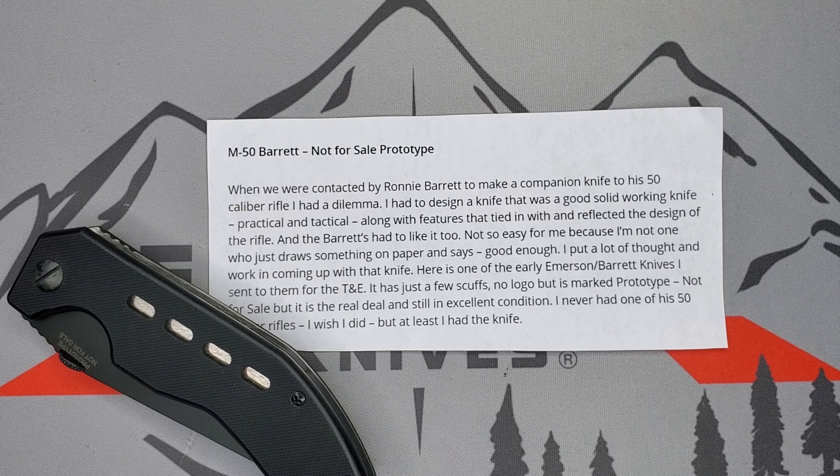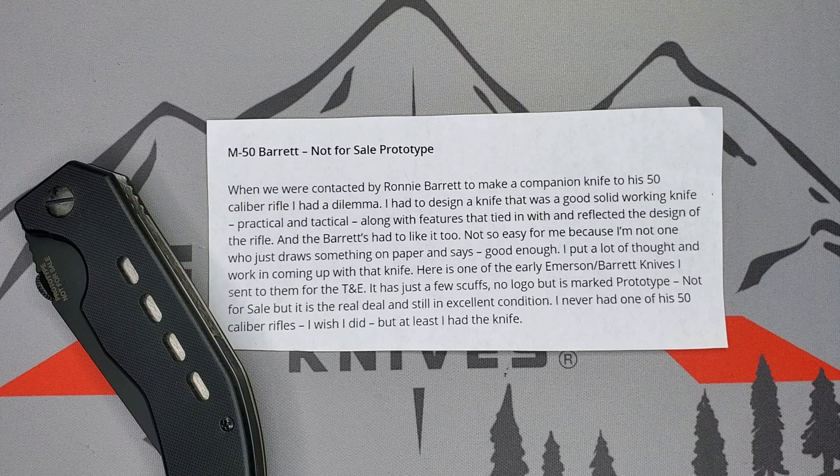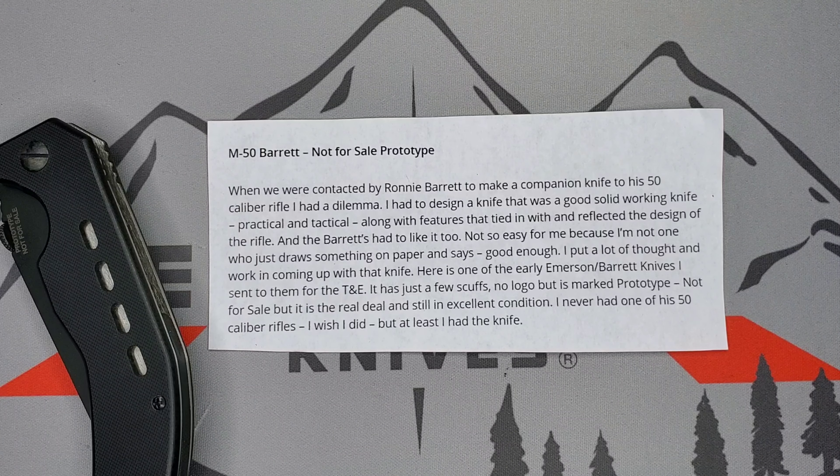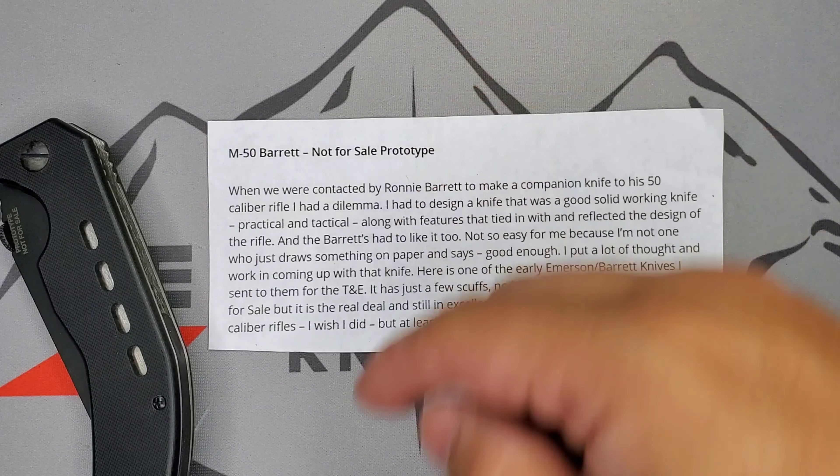Welcome guys, this is Edwin and today we're going to be looking at a prototype by Ernest Emerson. I do have the description from Ernest Emerson himself, so we're going to go through that and then do a little bit of comparisons with some similar models out there. The title is N-50 Barrett.